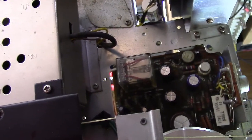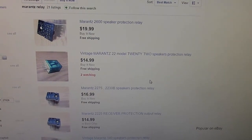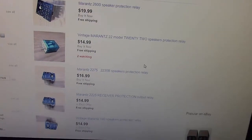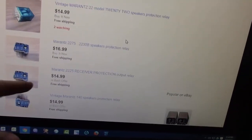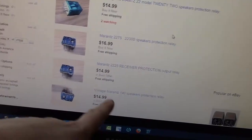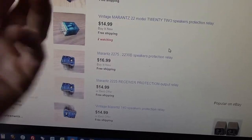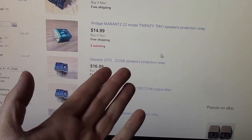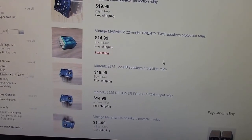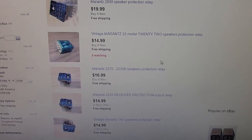Let me show you where you go about getting one of these. A couple different ways to find one: you could go to eBay and search for Marantz relay and probably find one there — they range anywhere from $15 to maybe $20 or so. Unfortunately, I didn't find one specifically for a 2270 on there, and it was probably a good thing I didn't, and I'll show you why.